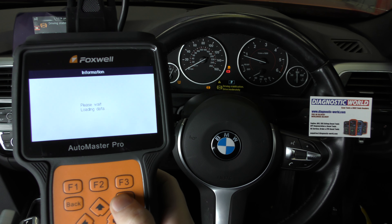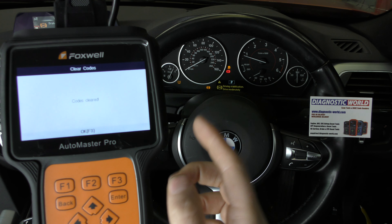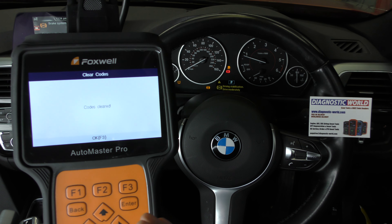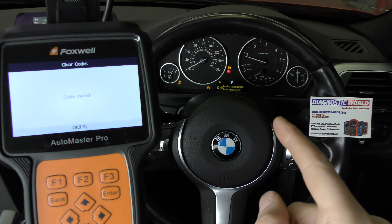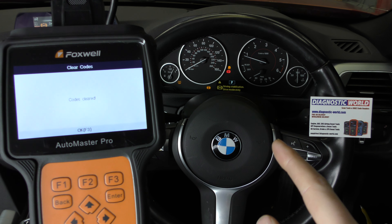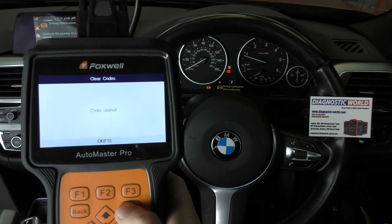If we click on to clear codes, you can see the lights have gone off there but they've come straight back on. Because what's happened is you've told the ECU that you've fixed the fault so it's attempted to clear the codes. The ECU has done a quick scan of the system and it said hang on a second, this fault hasn't been fixed at all, so I'm going to put the warning lights back on. So that is ultimately how diagnostics work — you need to clear the fault code to get rid of the warning lights.